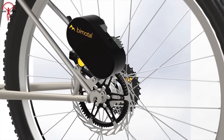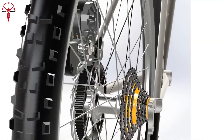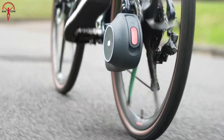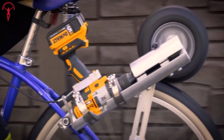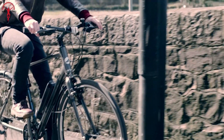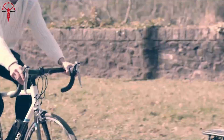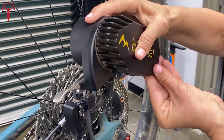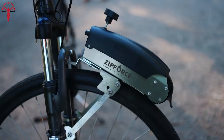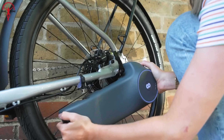An e-bike conversion kit is a package of components that allows you to convert a regular bicycle into an electric bike. This cost-effective and eco-friendly solution allows cyclists to upgrade their existing bikes and experience the convenience and fun of electric cycling without having to purchase a new one. So buckle up as we're going to show you the seven new e-bike conversion kits.